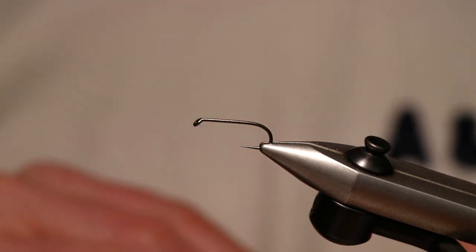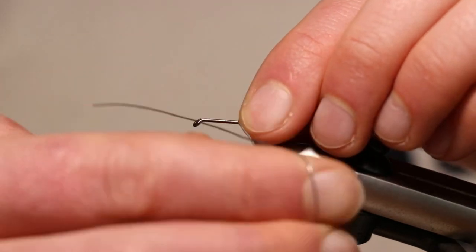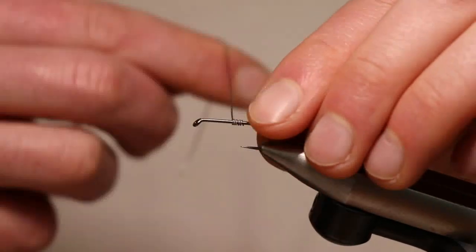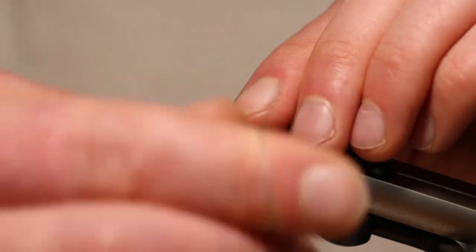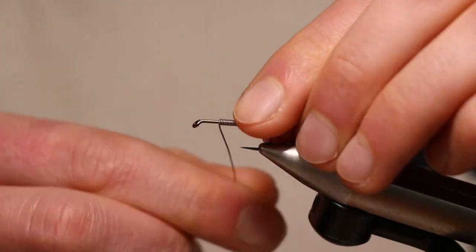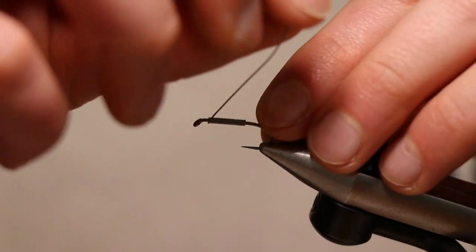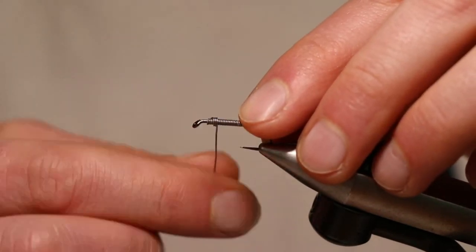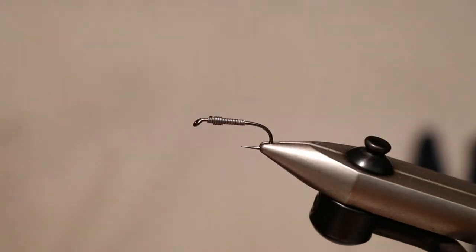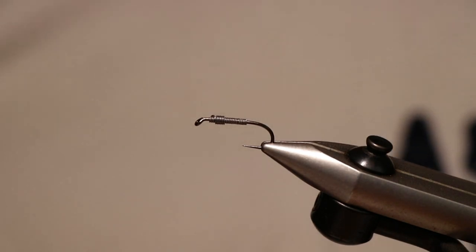For this we've got the Partridge G3A Y, which is a long shank nymph hook in size 8, though you can tie it in a 10 as well. We're just going to add some lead wire, loading from around about the point of the hook and taking the wire forward in touching turns. Don't go all the way to the eye — stop a good three or four turns short — then take your wire back on top of itself, placing five or six turns and rotating the wire until it breaks off. We're essentially loading the wire towards the front part of the hook, which gives us our weight but also the shape of the fly.